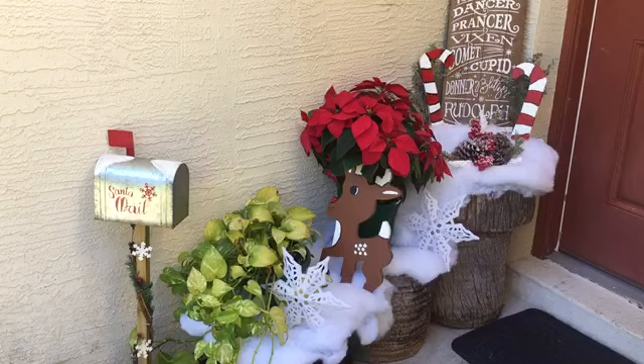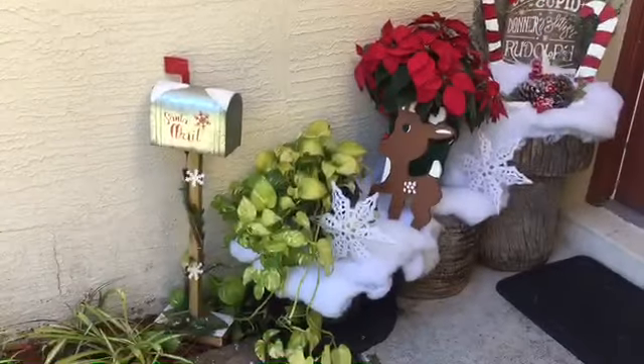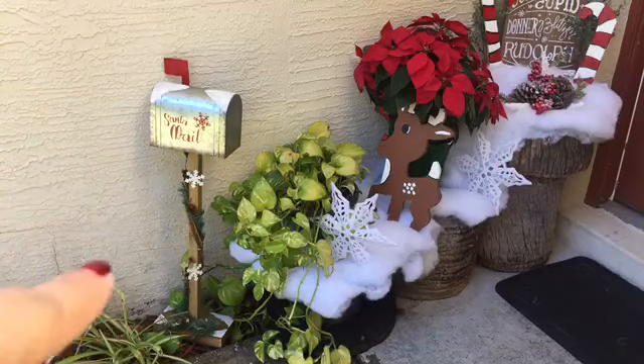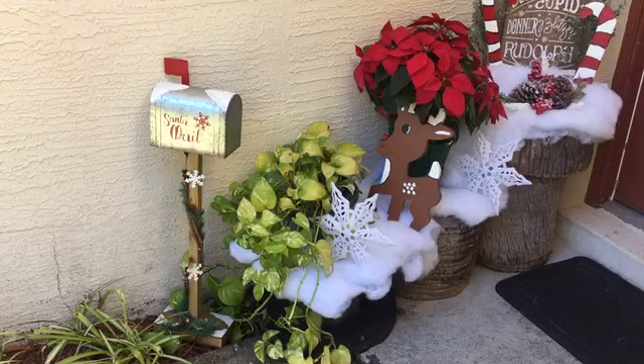So let's go ahead and jump right into it. Here to start off with, as you come up my sidewalk, the first thing you see is this little Santa mailbox, which I absolutely love and my kids love it too. It's super cute. I got that from Michael's a couple of years ago.